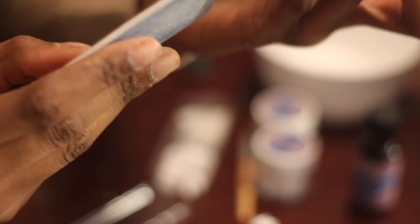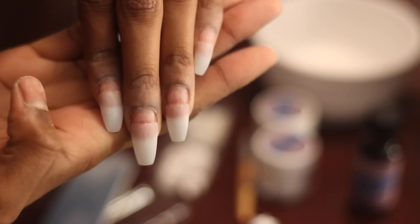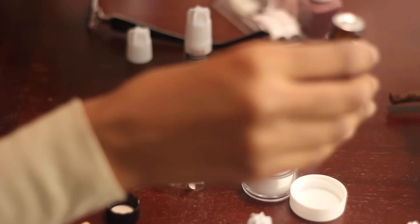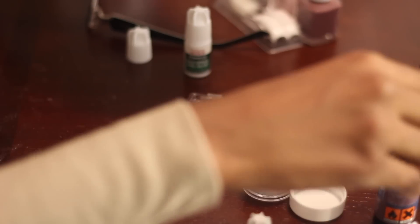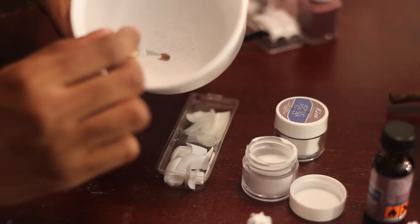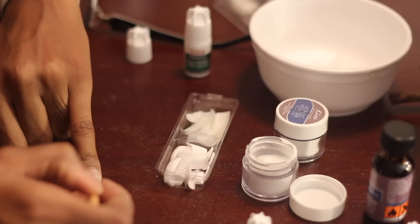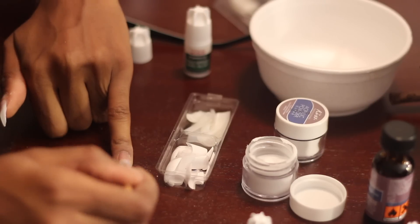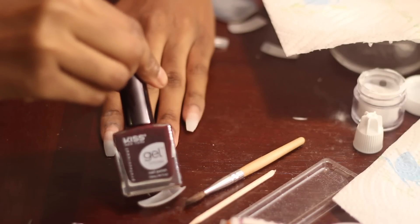I'm not going to show too much of me applying the acrylic because it's really easy, and I've done it in my previous video so go ahead and check that out. I'm going to pour the acrylic liquid in a bowl — and be careful to not mix the two together, the powder and the liquid in the same place. You definitely want them to be in two separate places because you can ruin your acrylic. You're just going to use a brush and kind of brush it lightly over the whole entire nail, starting at the base.